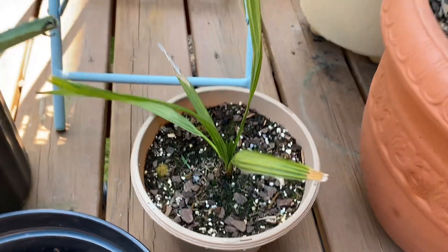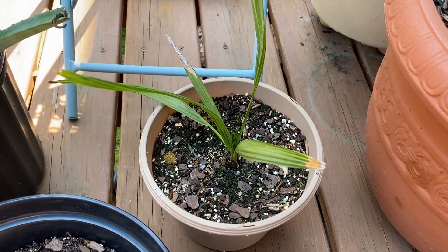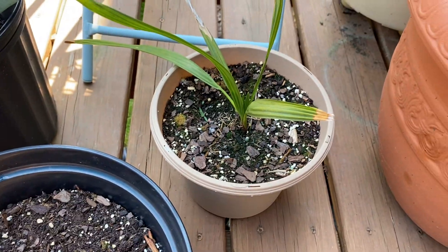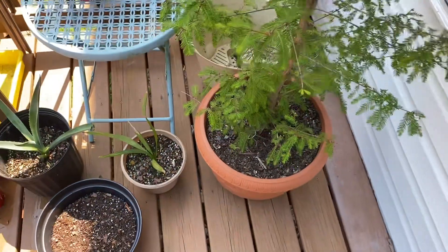Here is a Virginia Beach palmetto — another seedling I have. As you can see, it's starting to get split leaves. This one I do plan on planting in the ground at some point.